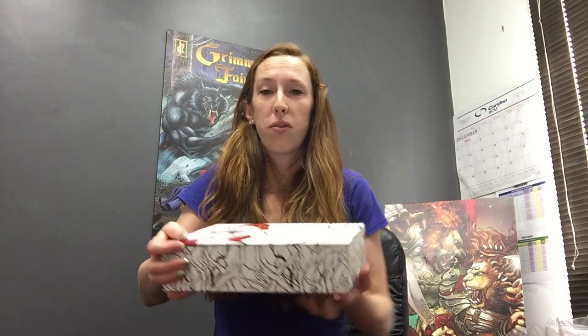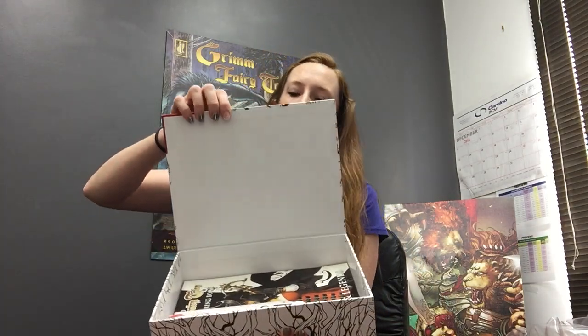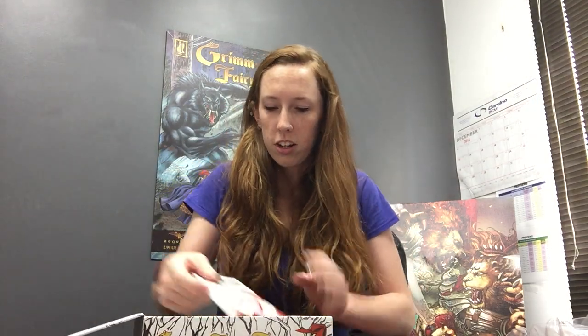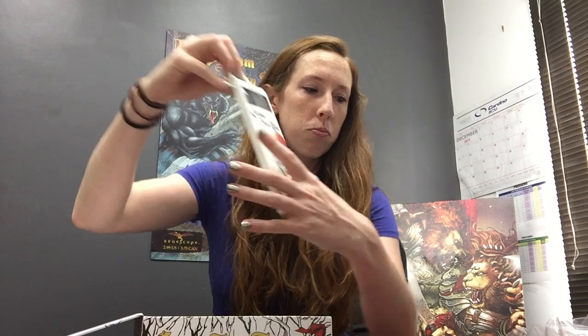So it opens from the top like so. The box itself is kind of like a fancy display case. We can take a look inside — we've got our Grimm Fairy Tales colored pencils, and as you can see, they're wrapped in plastic individually so they won't mark up the top of the box. That's pretty cool.